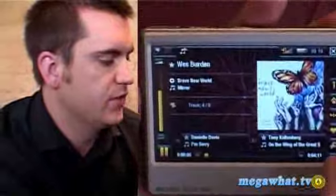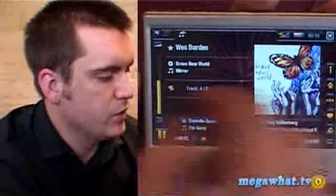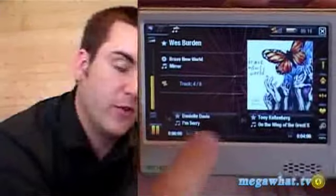It tells you the track, the number, the song, the album, which songs are next, which songs are before — it's a really nice, very easy to use interface for getting music.